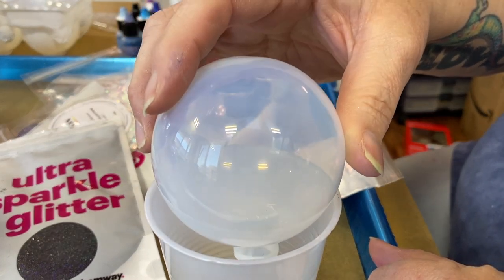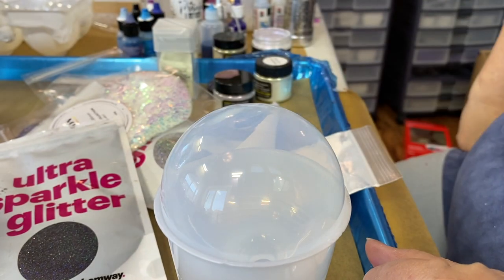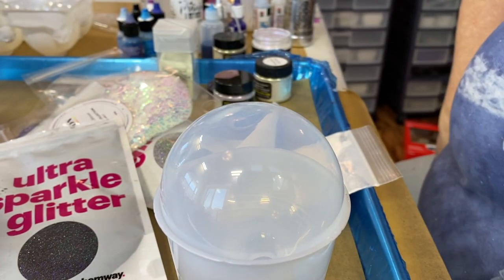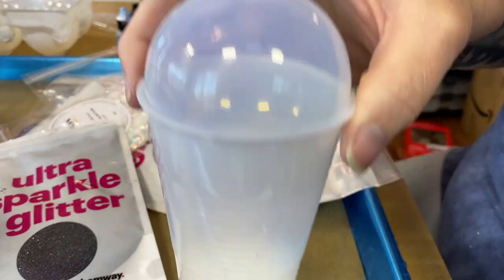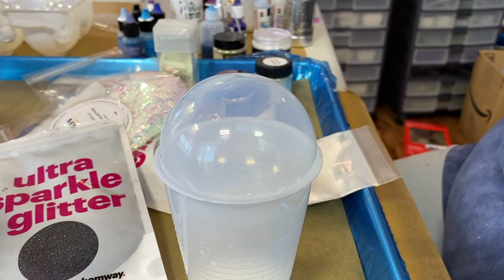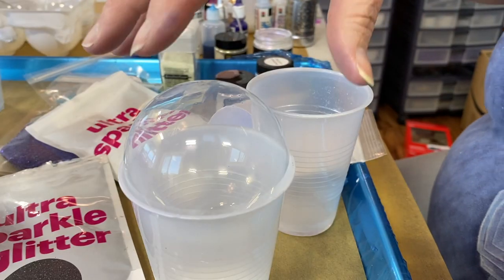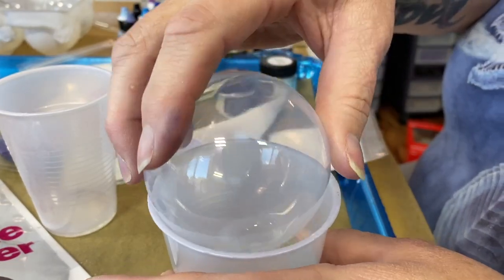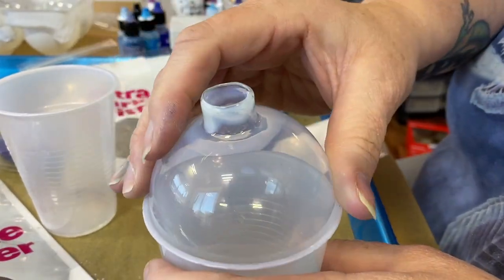I've got it with a nice coating. We're gonna leave it like that for about the next five minutes, allow it to fully drip down into the cup, and then we'll continue on with the next step. This guy has had plenty of time, so we are going to flip it over and get to work.